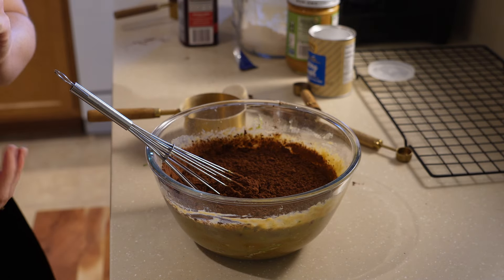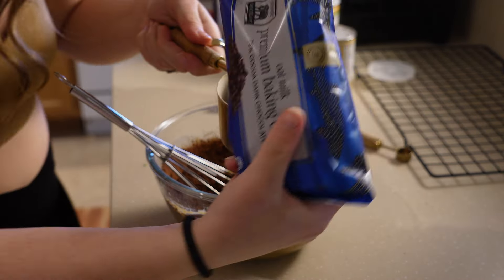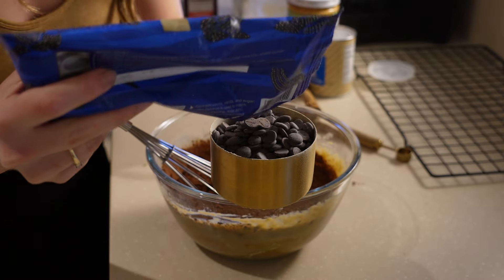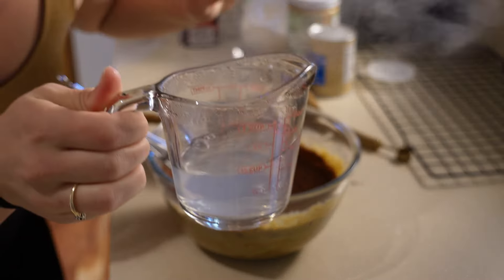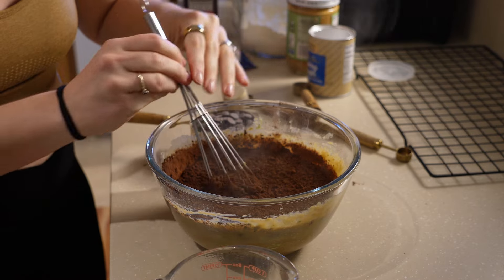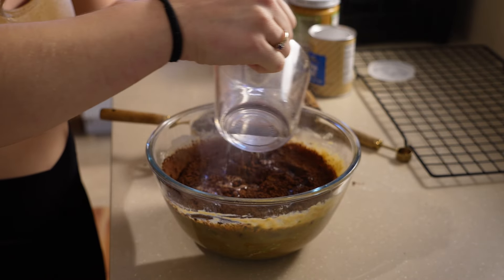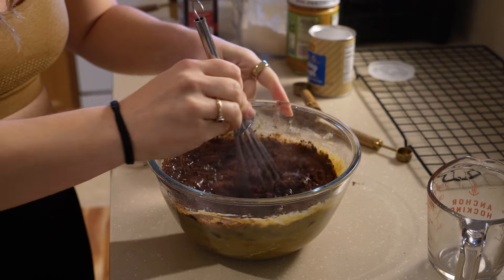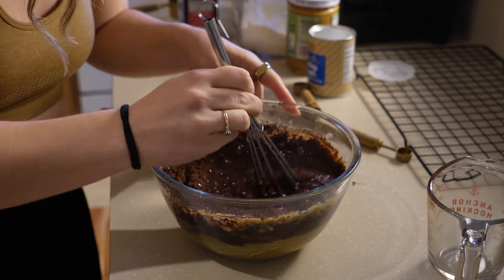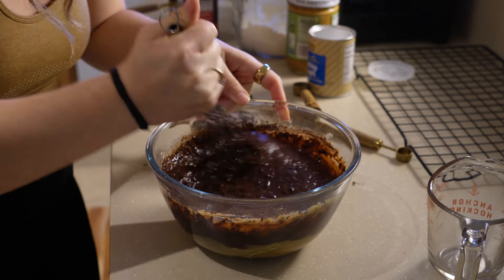Before I mix this up I'm going to measure out one cup of chocolate chips. These are premium baking chips made with oat milk — 75% dark chocolate. This is what's going to make them really fudgy because we're going to melt this chocolate. The boiling water goes in after the cocoa powder — that's why I didn't mix it yet. This is going to melt the cocoa powder and really help make these fudgy. I got this method from making a chocolate cake where adding boiling water really helps the texture and flavor of the chocolate.